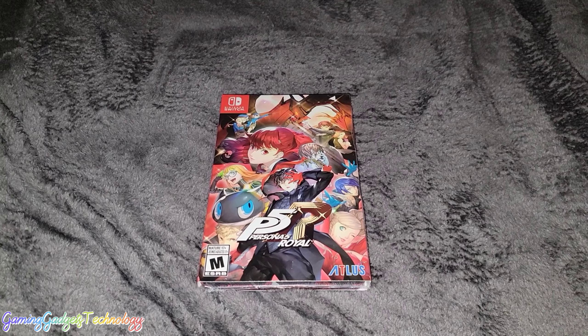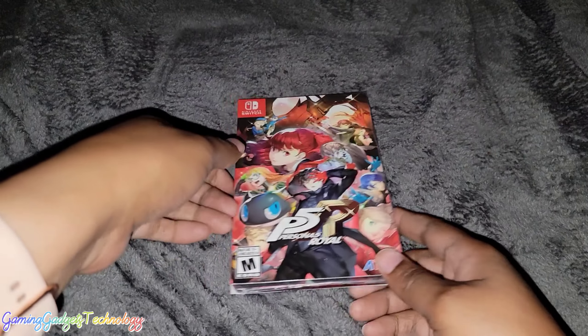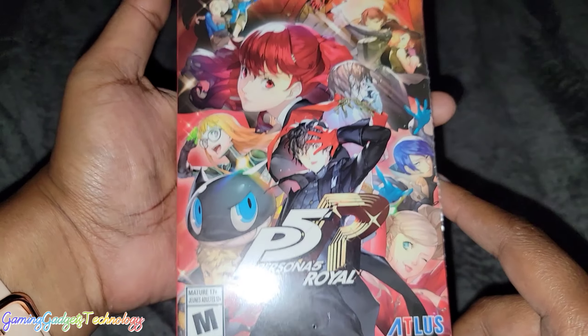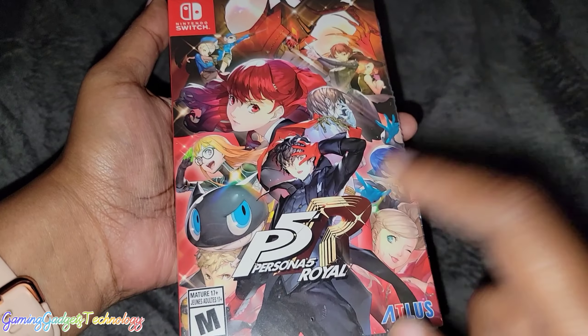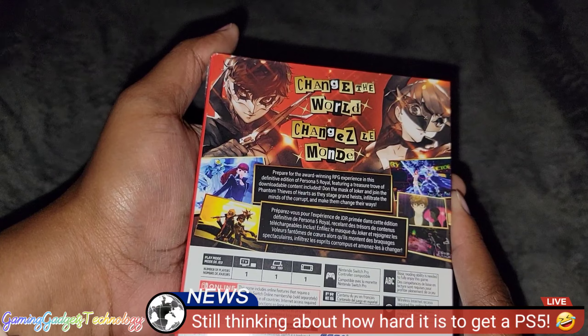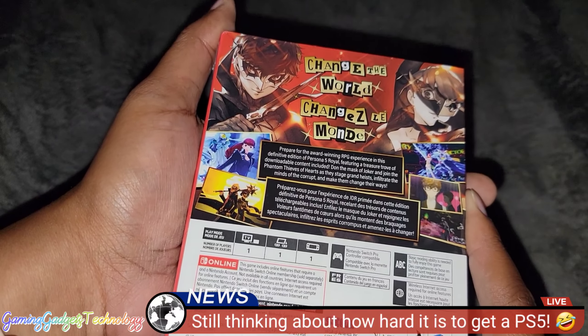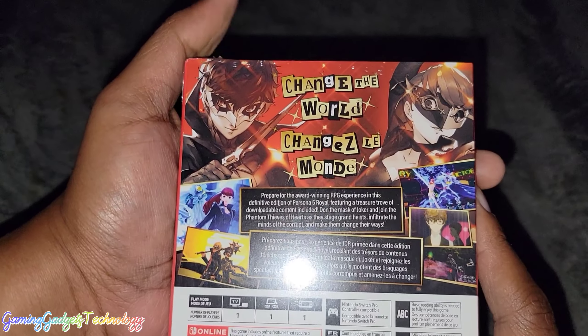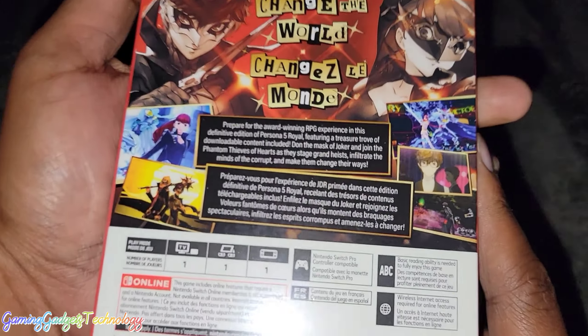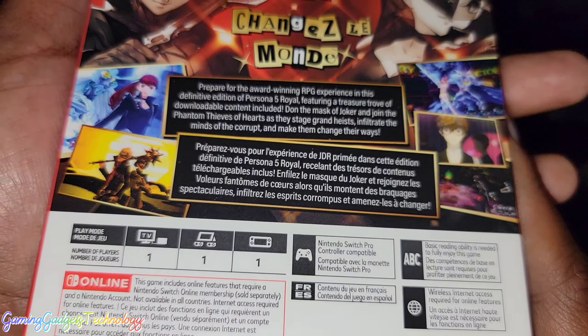What is up guys, Lynn here with a video for you all. Today we are going to take a look at the Persona 5 Royal Steelbook Edition. I said PlayStation — I have PlayStation on the brain — but this is actually for the Nintendo Switch. Oh my god, change the world, change the mind.